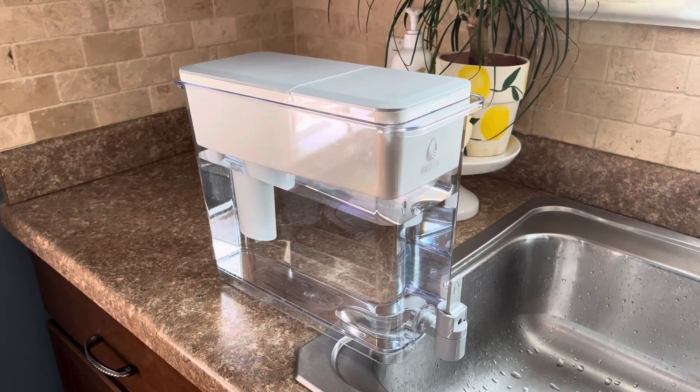Hi guys, Amanda here with a review on this Brita XL water filter. I purchased this because we are a family of five and the amount of bottled water we were going through was ridiculous.